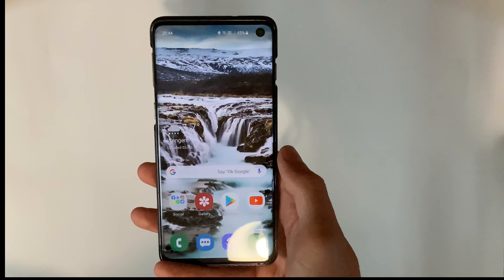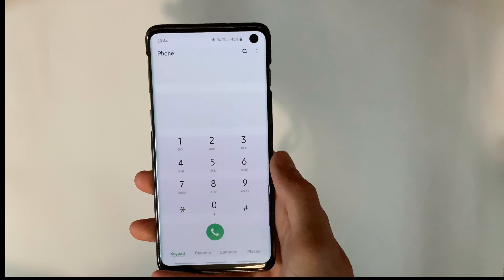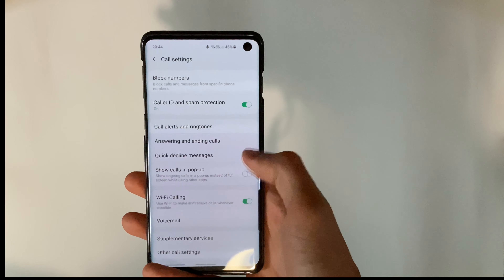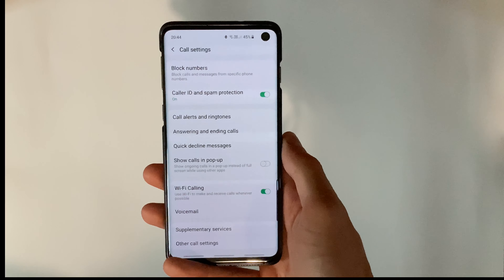If you don't see Wi-Fi calling in the quick toggles, you can head into the Phone app, hit the three buttons at the top, go to Settings, and you'll see Wi-Fi calling there as well. As you can see, we've already turned it on.